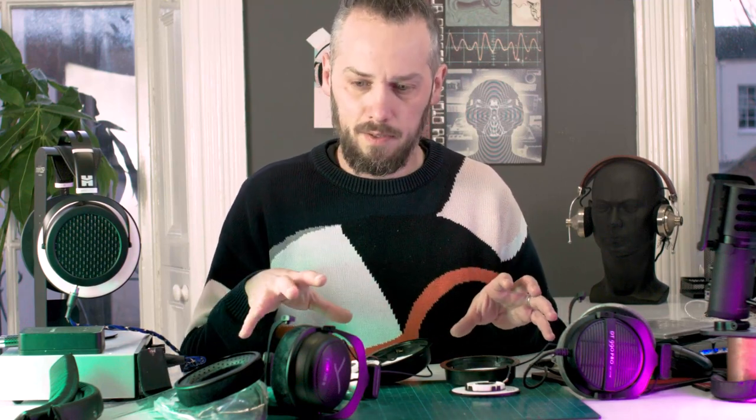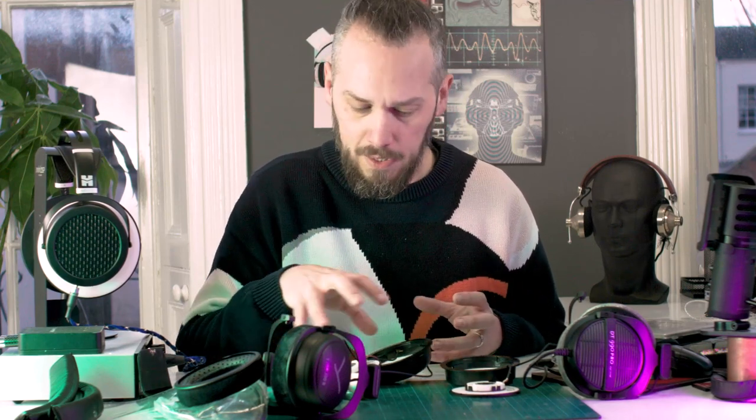I might just give them a quick listen. I'll stick them back together and have a listen to the two, because they're both fresh out of the box so I don't have to worry about one being burnt in and one not. I should be able to compare the general kind of frequency response. I'm not a golden-eared listener — other people out there will probably give better sound reviews — but I'll just have a quick listen and let you know what these changes have done to the sound.